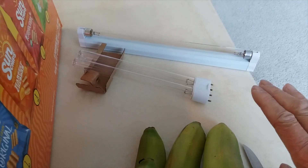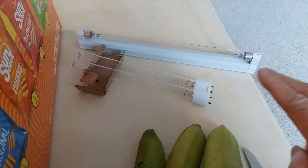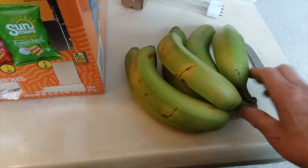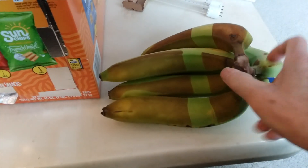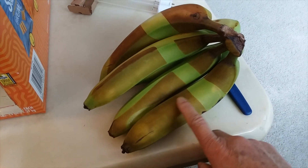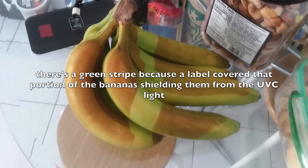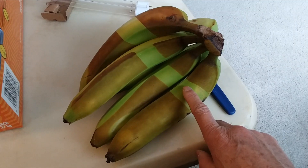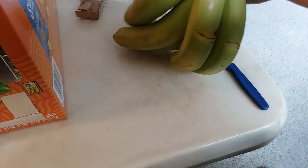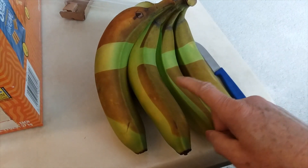With the last batch of groceries that I irradiated, I noticed the bananas turned a different color. They were kind of green, and on the other side you can see they turned brownish — that's the part that got exposed to the UVC light. There's also a green stripe portion of the banana that was actually covered by a plastic label, so that part remained unirradiated.